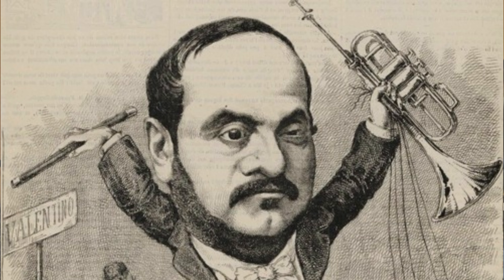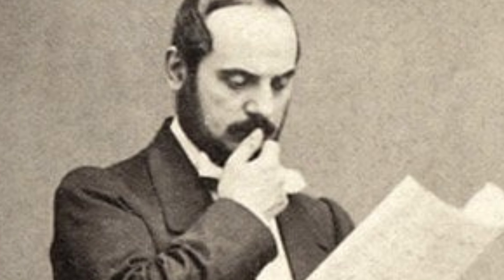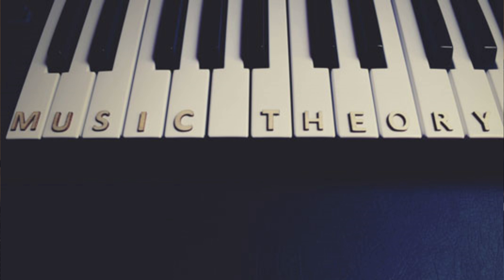Jean-Baptiste Arben is arguably the most influential figure in the development of cornet and trumpet pedagogy — though I'd argue the guy who first discovered a hollow orifice and decided to go into it is probably the most influential person in all of brass pedagogy. But back to Arben. Born in Lyons, France in 1825, Arben grew up with an interest in music, specifically military bands. After beginning his study of music theory, Arben selected his primary instrument: the Cornopian.